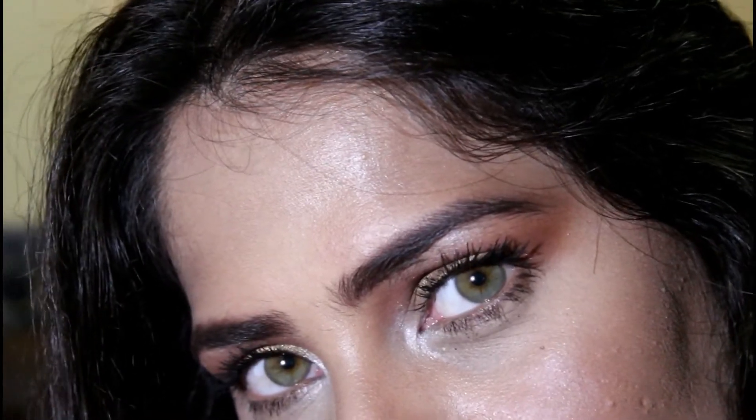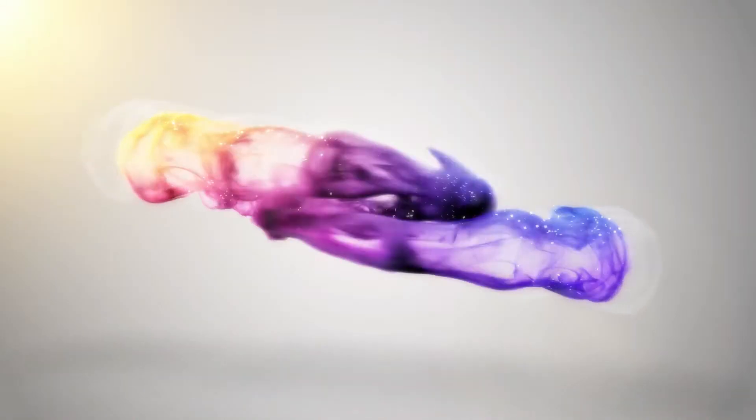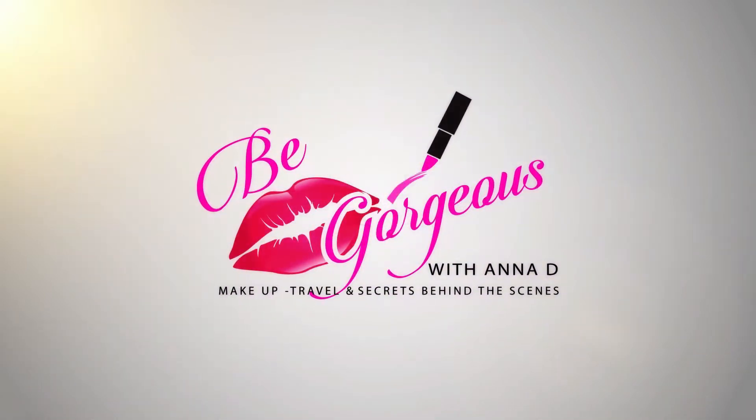Hey my lovelies, welcome or welcome back to my channel. This is a very easy makeup look and definitely you can wear this on any function. So if you want to know how I achieve this, please keep on watching.